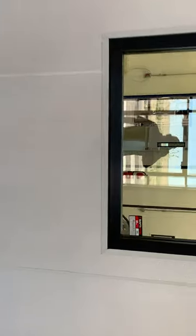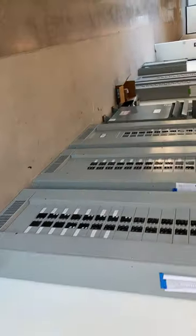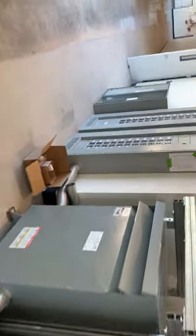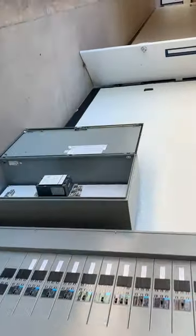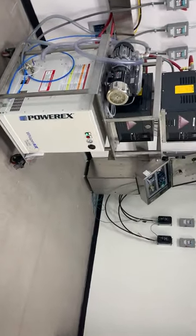One of the nice features we put into the system is that you can actually purge the butane and propane from the extraction tubes after a run. You can build up pressure and vent it out of the room — that is a pulse purge sequence built into the computer program, so you don't risk off-gassing. This is the next room — you can see the PLC panels are open there, and the main chiller will be located in this room as well when it arrives.